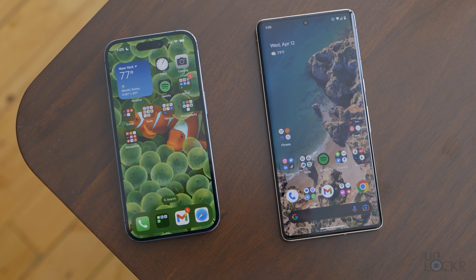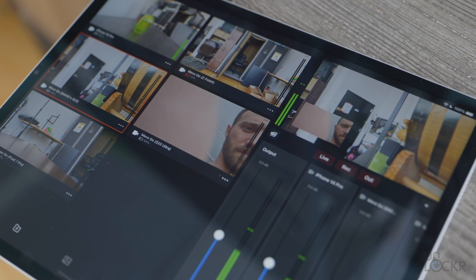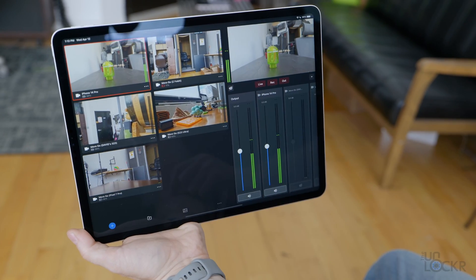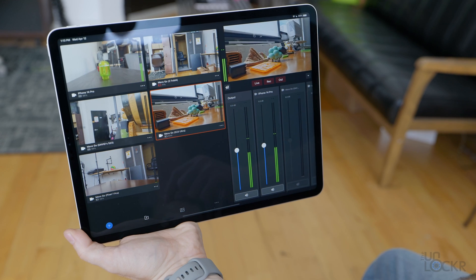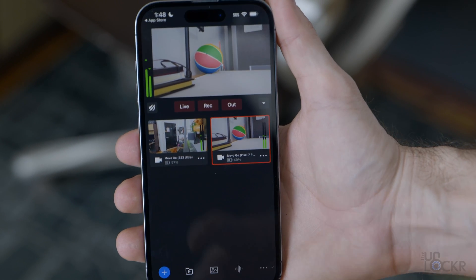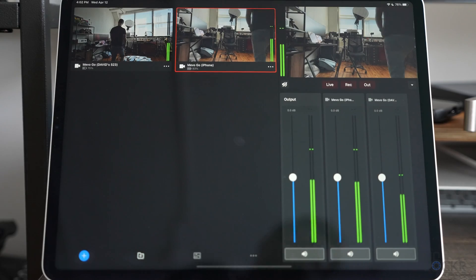There are two apps that you need and a minimum of two phones or two tablets. Refreshingly, it doesn't matter if you're using Android or an iPhone — you can even use both of them together, which never happens. It is also recommended to use a tablet for one of the apps, simply because it gives you more screen real estate and makes it easier to control everything. But you can also use a normal size phone if you need to.